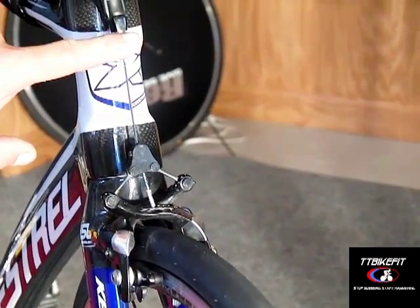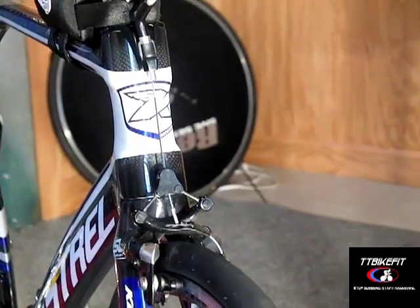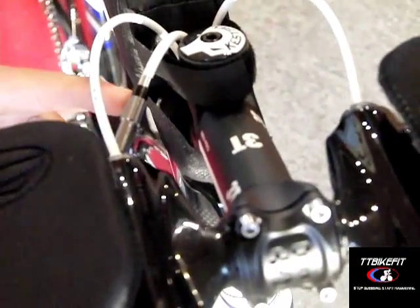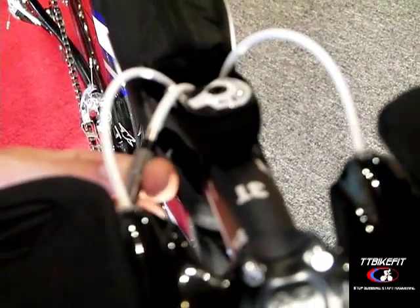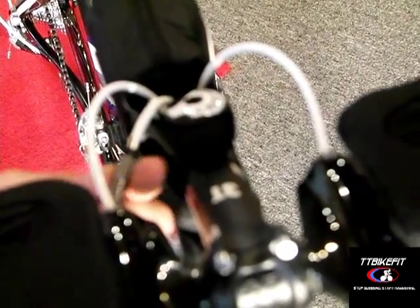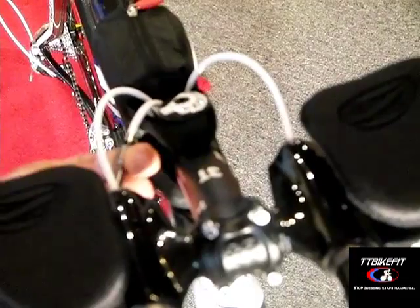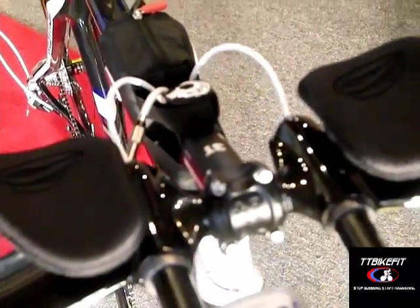The back brake does not have one of those adjusters underneath the frame, but when I build these frames I put a cable adjuster in line with the cable up here. If you turn this barrel adjuster so that the black part retracts back into the barrel, that's opening up your back brake and will give you some clearance between the back brake pads. So that's your barrel adjuster for the back brake.